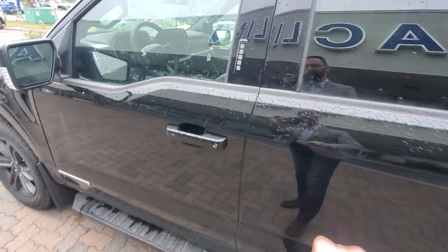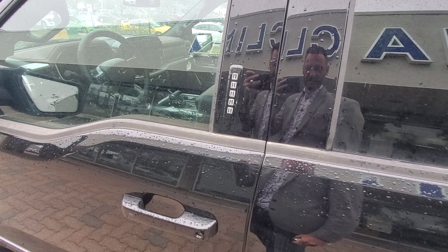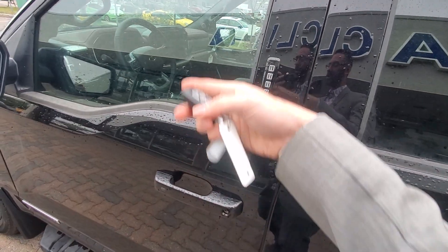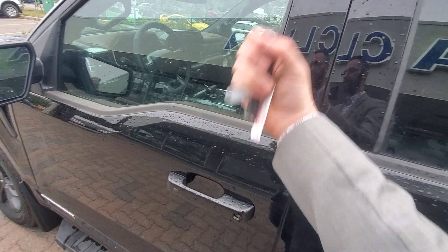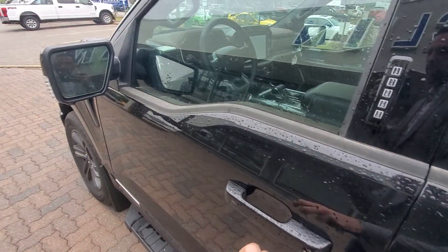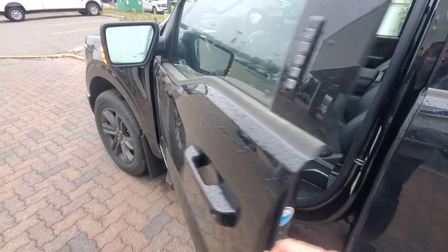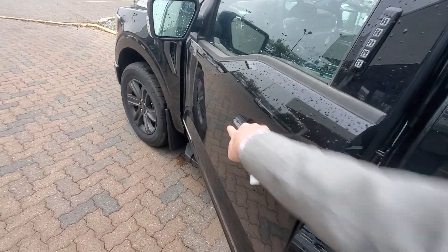As we move to the front of the truck, we've got Ford's signature keypad on the side there. You do not need to have your keys and you can even lock the keys inside the truck. It deactivates everything for your personal pin at that point. Blind spot monitoring on the corner of our mirrors as well. Quick touch, easy lock.